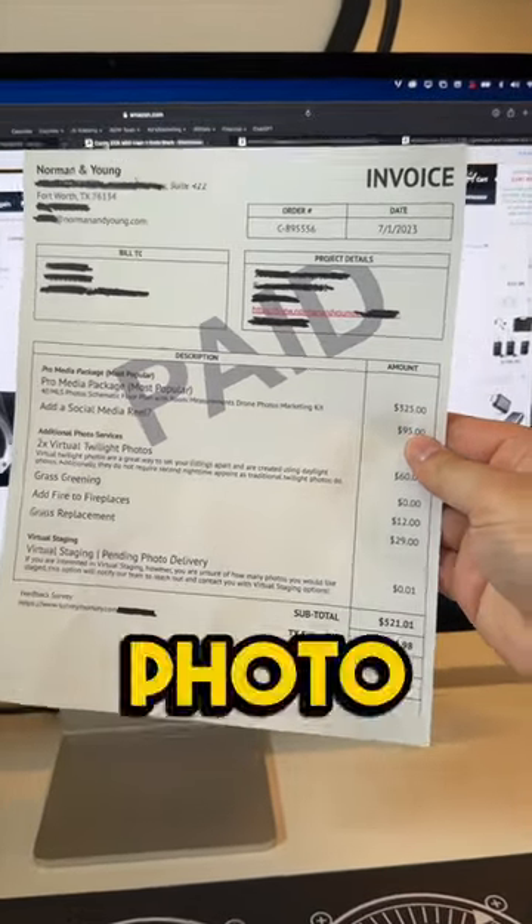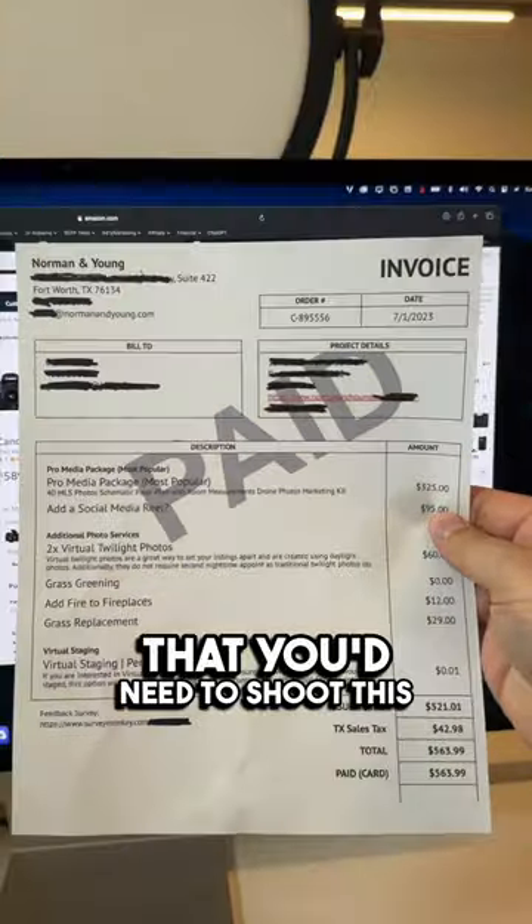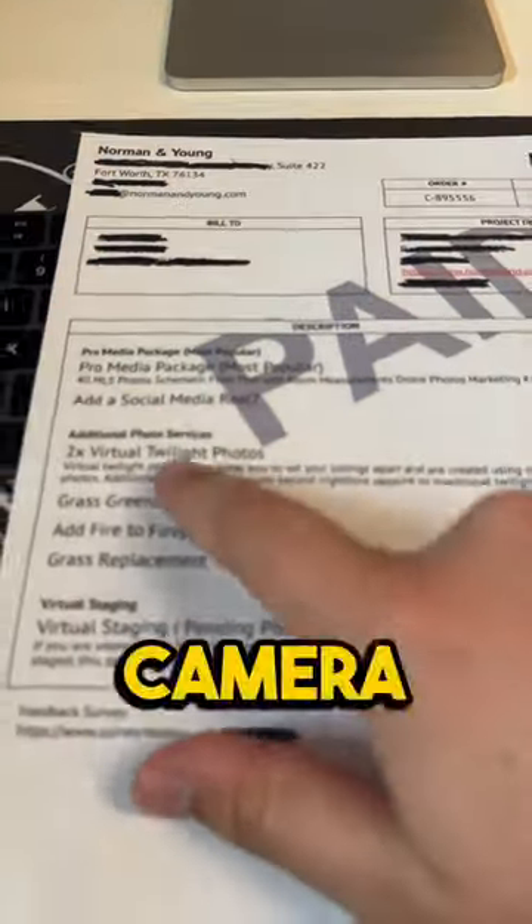Here's a $500 invoice from my photo business, and in this video I'm gonna show you the exact gear that you'd need to shoot this package. The only two products we shot involved a camera and a drone.